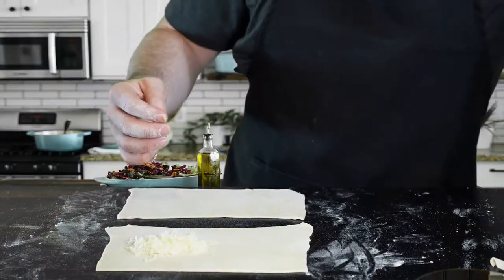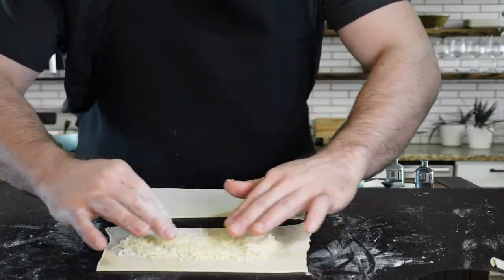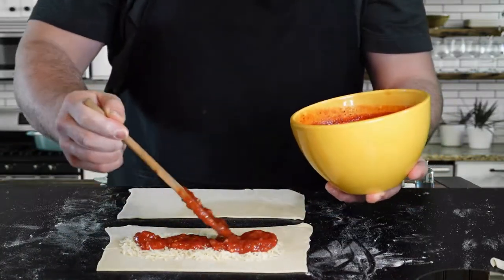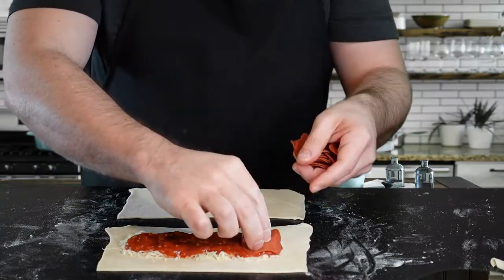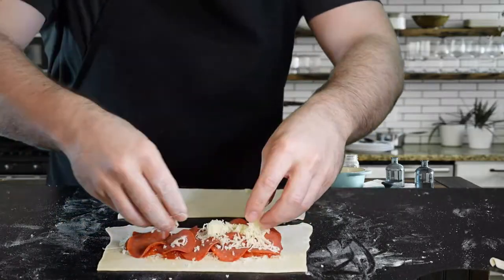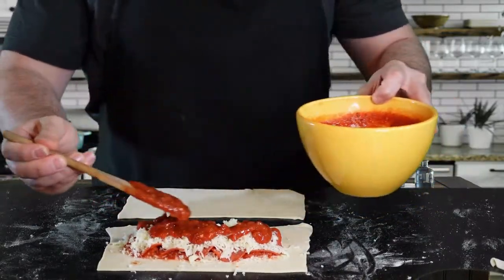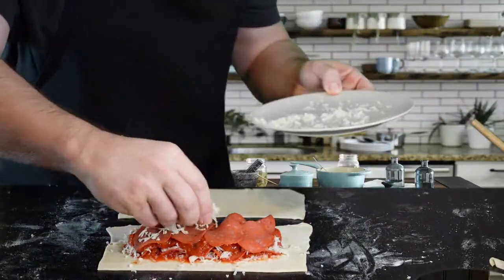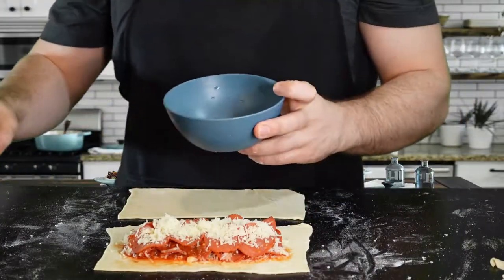I'm putting the mozzarella in a nice thin line in the middle — you don't want it too close to the edges or it'll be hard to seal. Now I'm adding some sauce. I've made hundreds of calzones and always put sauce on the outside to dip, but for a hot pocket I put it inside — though I probably should have used half the sauce that I did. I'm laying some turkey pepperoni around, then another layer of mozzarella cheese, more sauce, another layer of pepperoni, a final bit of cheese, and a sprinkle of parmesan.